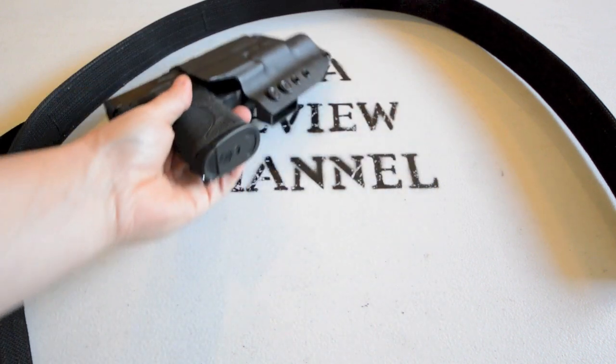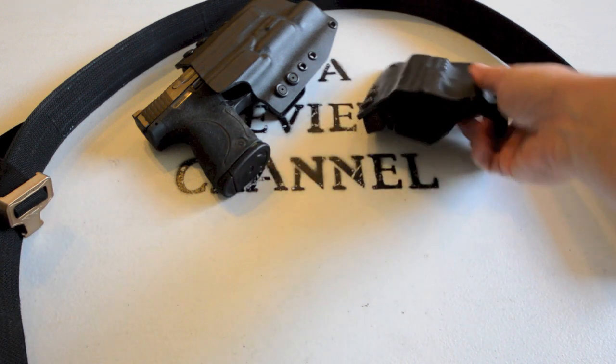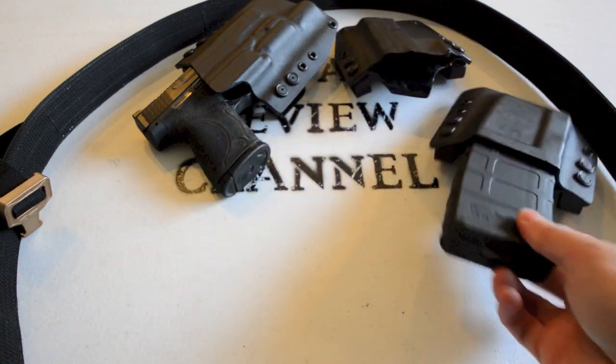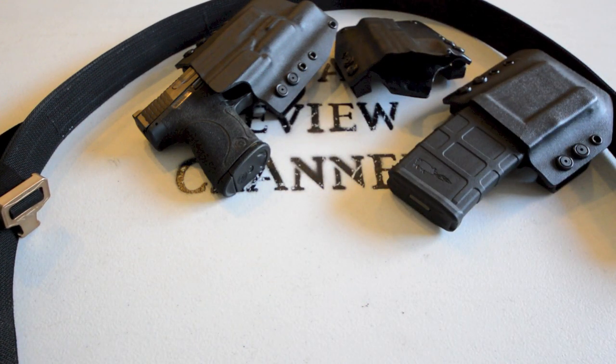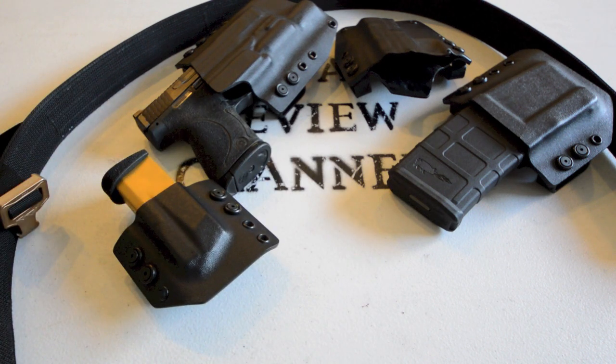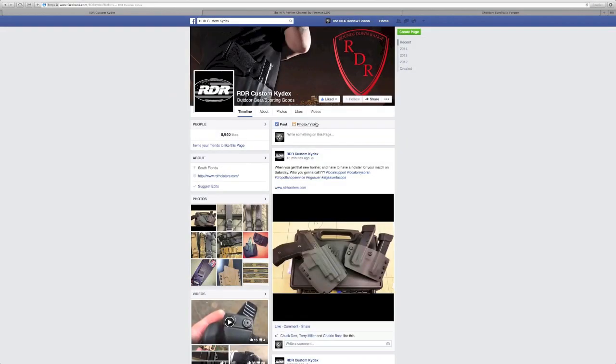This belt is also compatible with battle belts — I've used it in mine. RDR also has a custom option to offer their holsters with a MOLLE attachment point, so you can replace the loops on your current holster with their attachment for MOLLE loops on your battle belt. Disclaimer: these holsters are molded for the curvature of your body and designed for concealment, so they'll sit a little bit away from the belt, but in a pinch you could make it work — just talk to them about setting up that option.